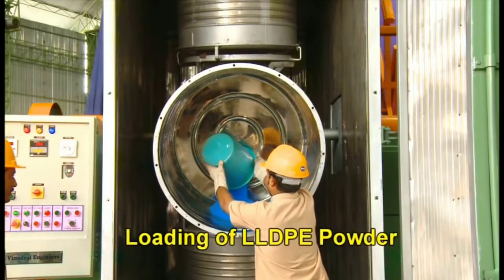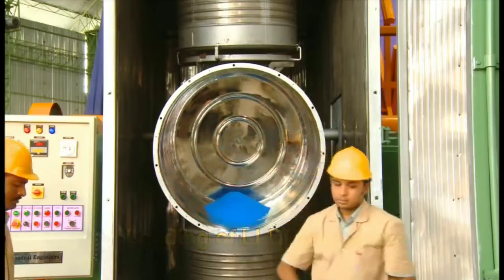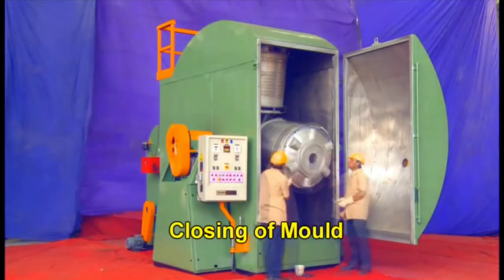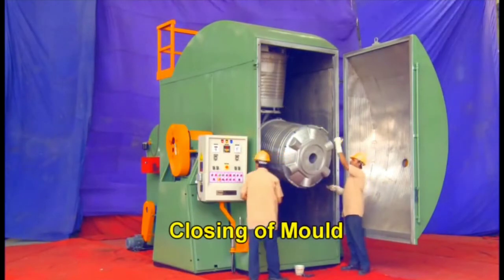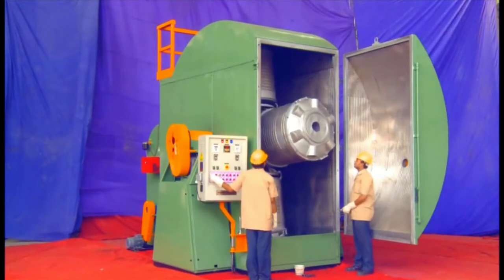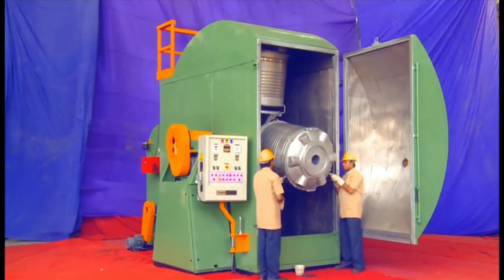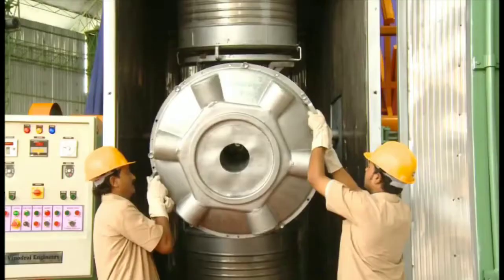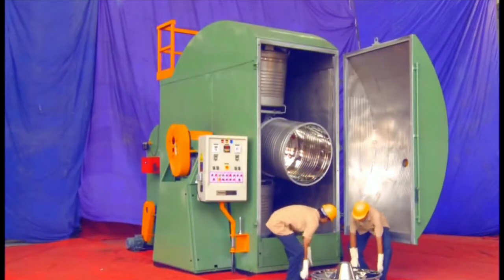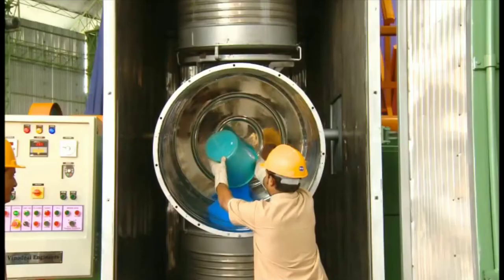We are going to pour some LLDPE material — the plastic material which should be in powder form. Now we will close the mold. Step by step we will completely fill all the molds. I am filling a second mold now. By this simple process you can easily fill up all your molds.